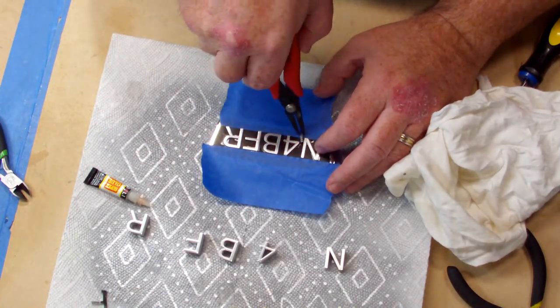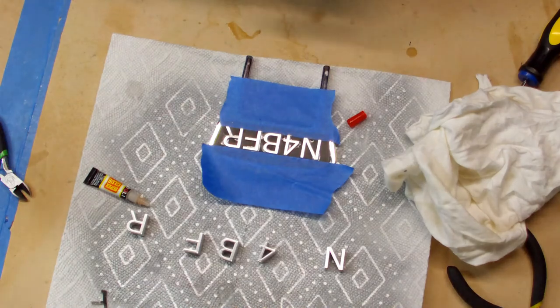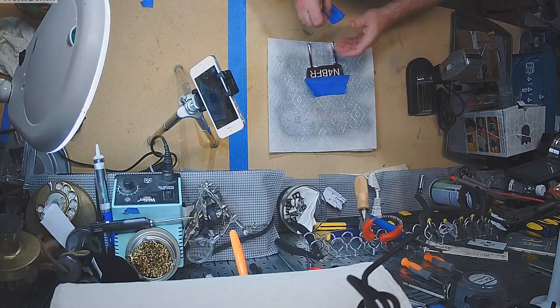Then it was time to mount them. I used a scrap piece from one of the letters to typeset them an equal and consistent distance apart after centering the B. A couple of small drops of superglue holds everything on.